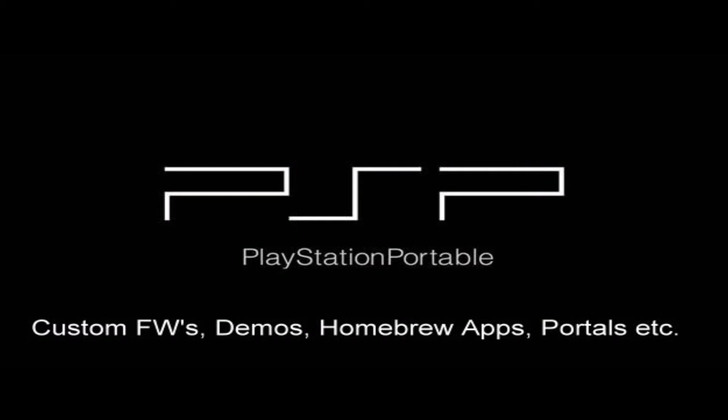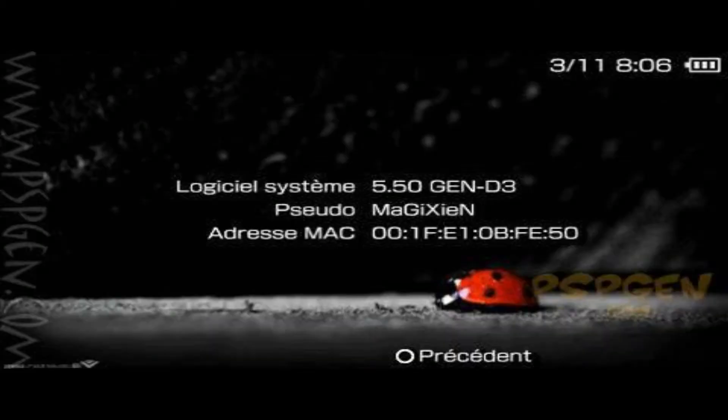This video is presented by powersurfing.net. Today I will explain how to get the custom firmware 5.50 GEN-B3 on your PlayStation Portable.